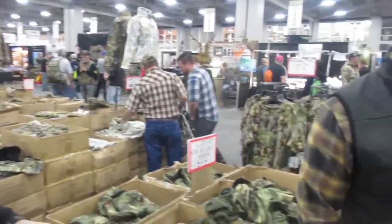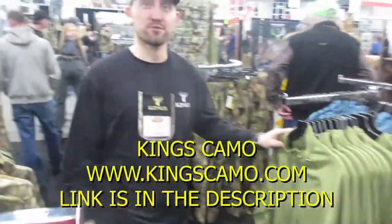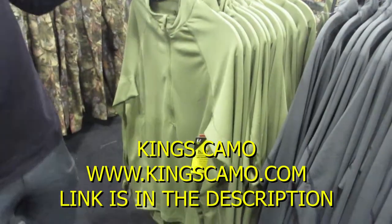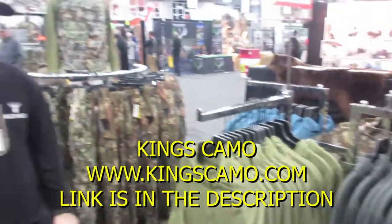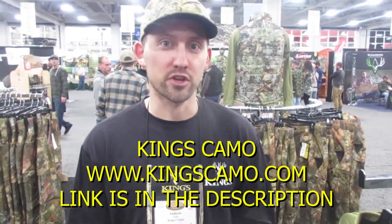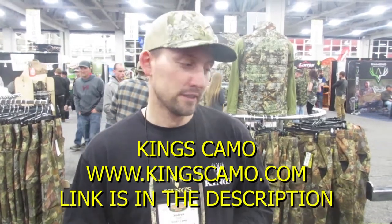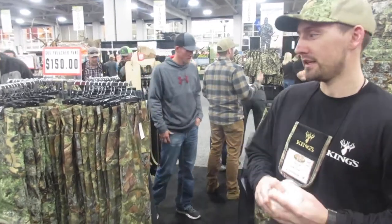Let's do a little show and tell — tell us about the new stuff. We added some new solid colors for the XKG Elevation Quarter Zip: charcoal, olive, and steel blue. Those are brand new for the spring. These are a lightweight quarter zip treated with polygene. They're going to be great for all that shed hunting coming up, fishing, and when the weather gets warmer.